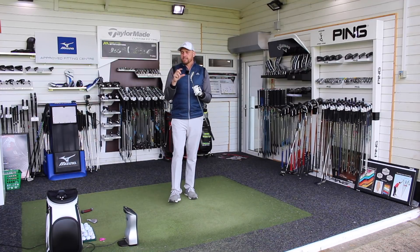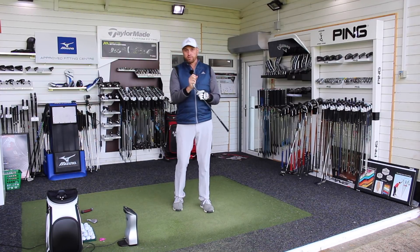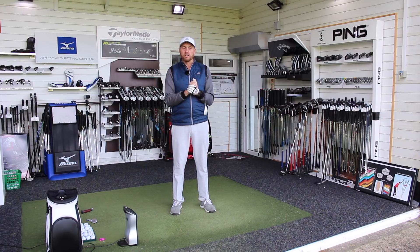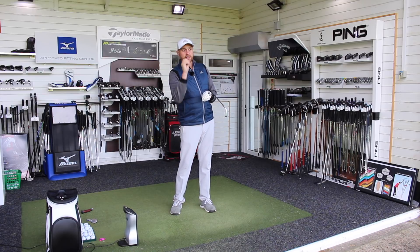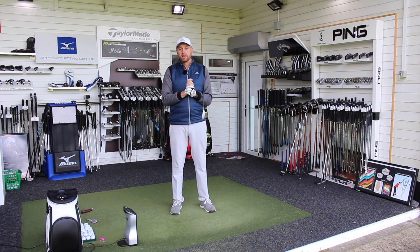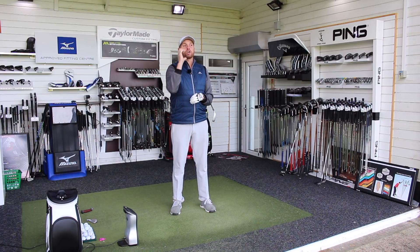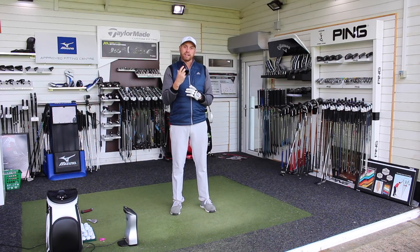So two massively different setups of irons there — one at four degrees upright, one at two degrees flat, so a six degree change in lie angle. Certainly for me it felt very different at impact, and the flight of the balls was incredibly different. So let's go across and look at how the iron was delivered, the shape of shot, and see what difference the lie angle of your irons makes.